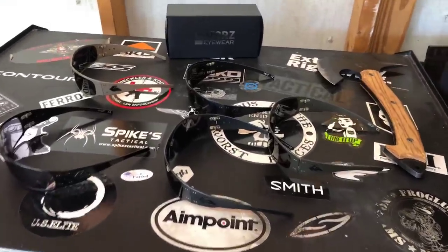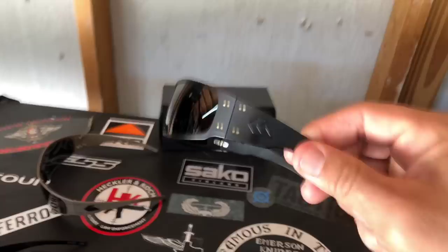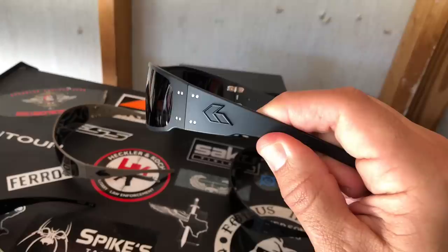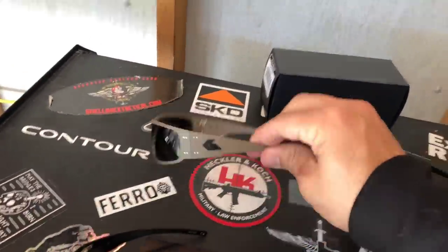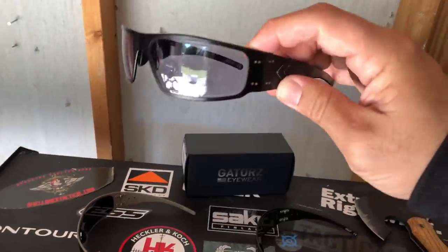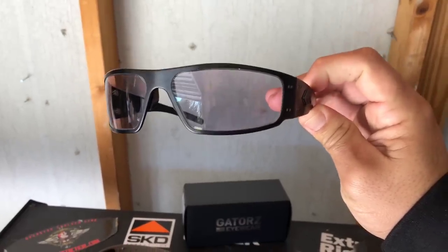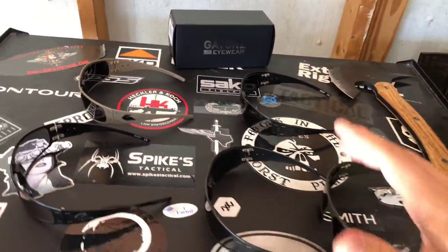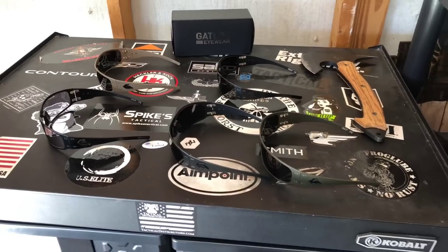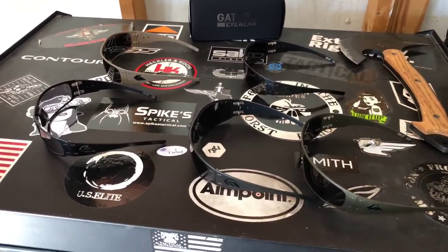To recap real quick: cerakote OD green, blacked-out regular (not cerakote), cerakote black, cerakote tan, and the regular ones with the transitional inferno lens — you can already see it's still a little smoky but clearing up. Thank you everybody for the support. Make sure you like this video and subscribe to the channel for more. If you have any video ideas, put them in the comments below. Thank you again and until next time.